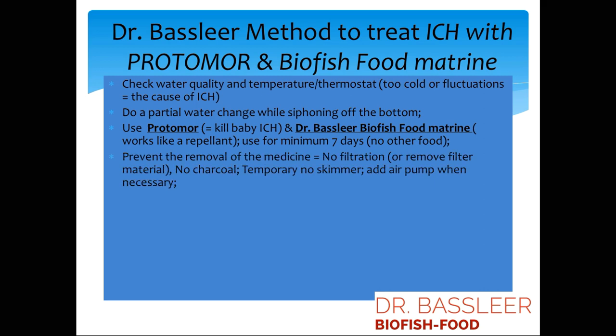Use Biofish Food Metrine for at least 7 days with no other food. To prevent removal of the medication, make sure to remove charcoal filtration. Also try to temporarily stop using the skimmer. Follow the instructions on the leaflet that accompanies the medication.